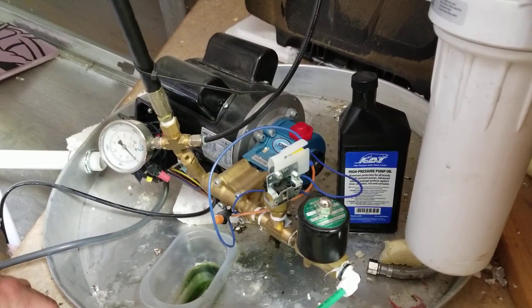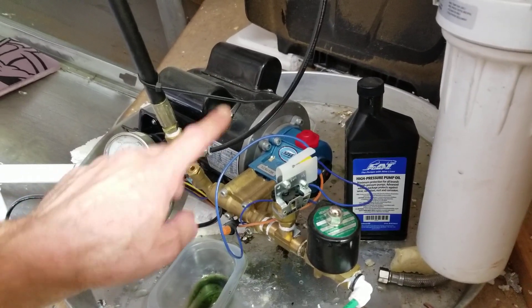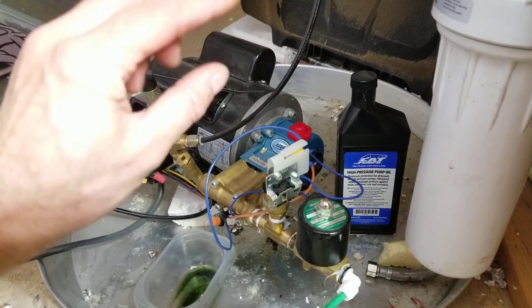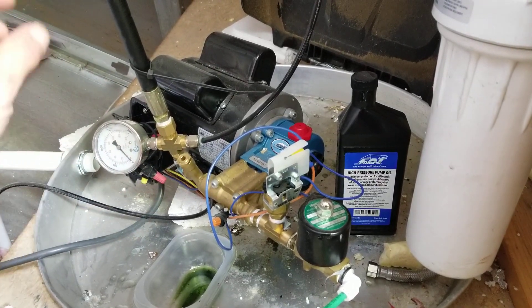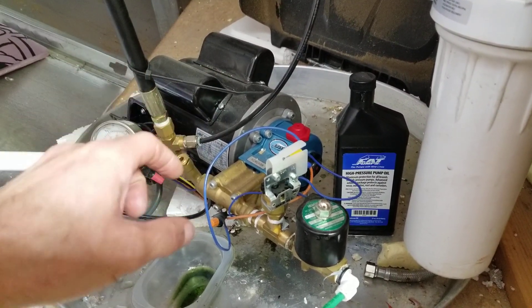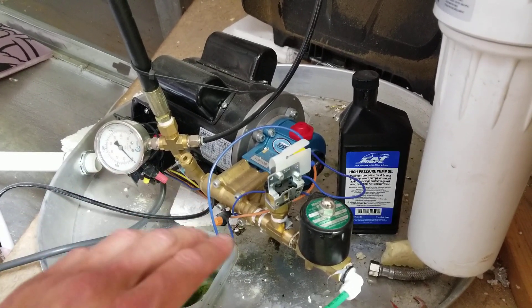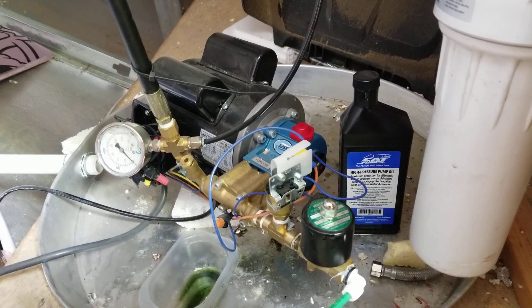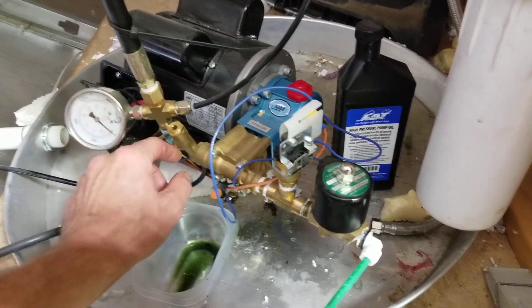I've had a lot of people contact me about this — at least every couple months. When you build this, there is a wood drift key that goes on the shaft. It should be a shaft with a groove, and there's a little metal piece that's supposedly at the bottom of the box. Make sure you put that wood drift key in the keyway and then put your pump head on. A lot of people called saying their system won't turn on — the motor's running but nothing's pumping. Put the wood drift key in.